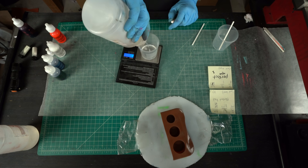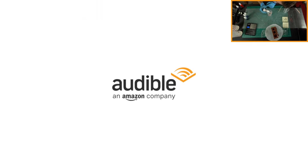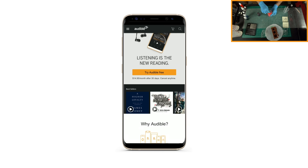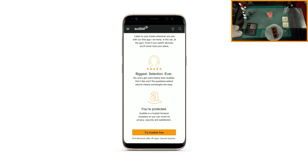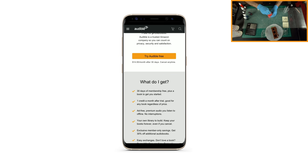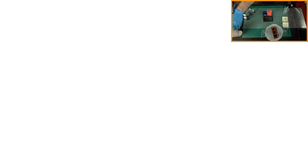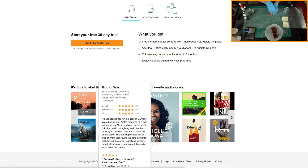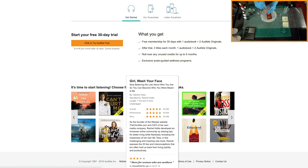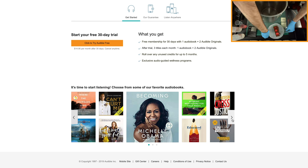While I'm mixing the resin, I wanted to take a minute and tell you about Audible, which is today's sponsor. Audible is a great company, and I'm sure you've heard of them before. The reason I personally use Audible is because they have a fantastic selection of audiobooks I can listen to while I'm doing something else. I'm always in the shop working on a project, so I usually don't have time to sit down and read a book, but I'm almost always able to pop in earbuds and listen to an audiobook.